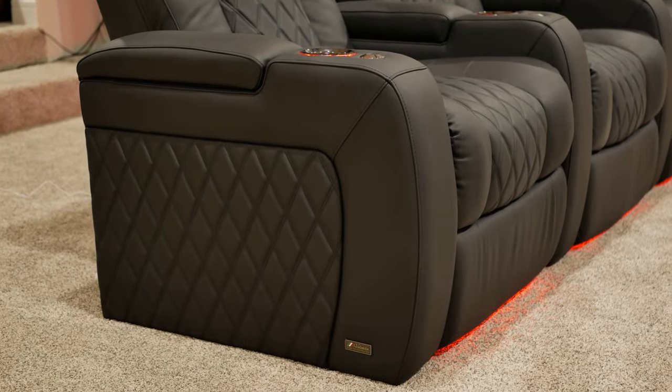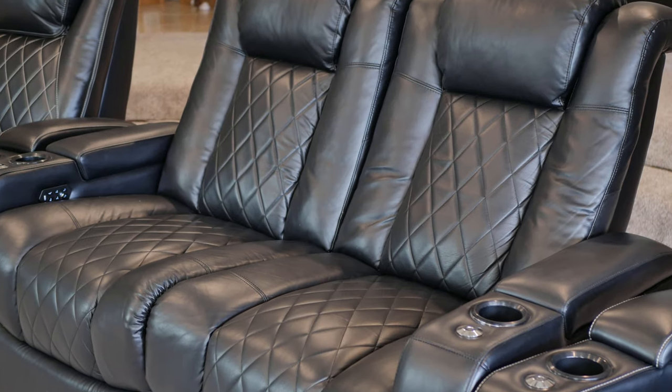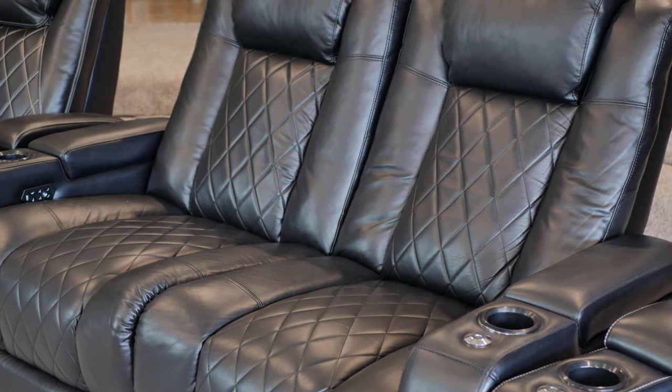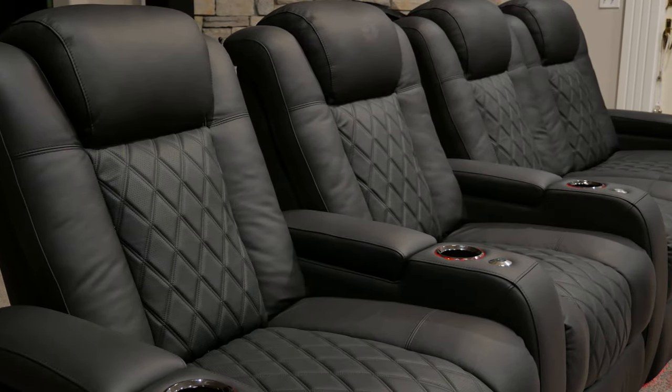Sticking with the leather, the stitching design differs as well. The luxury edition has a French diamond pattern, which is a dual stitch throughout the seating area. The standard seats have a similar diamond pattern design, but with only a single stitch. The added perforations in the leather also seem to make the seats a bit cooler during longer seating sessions.